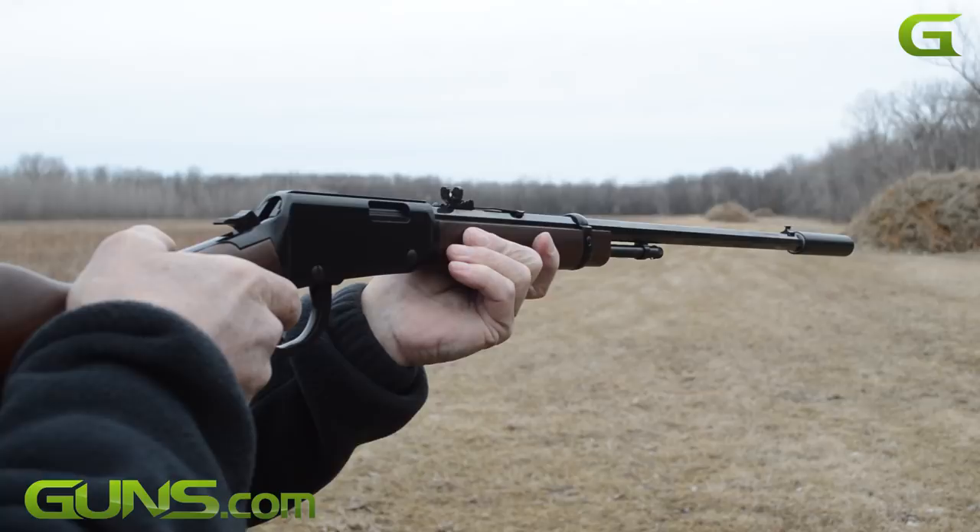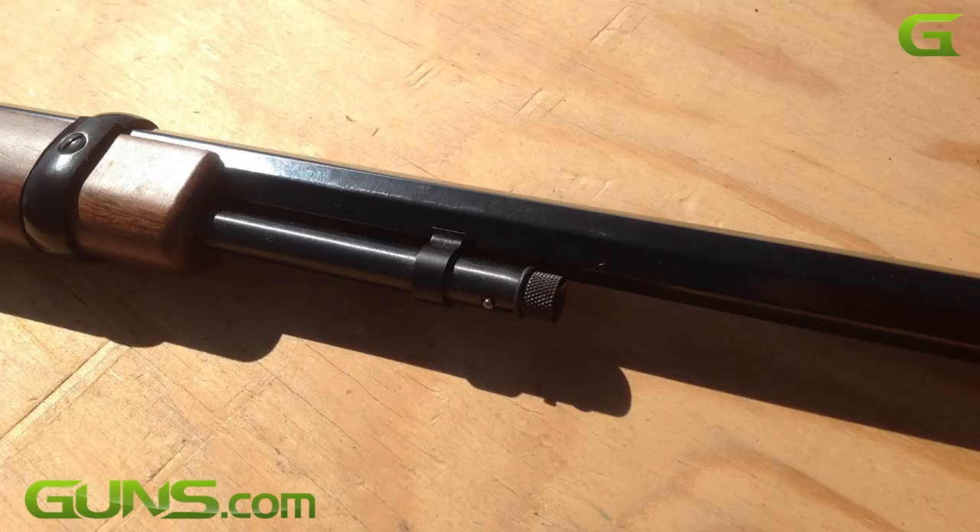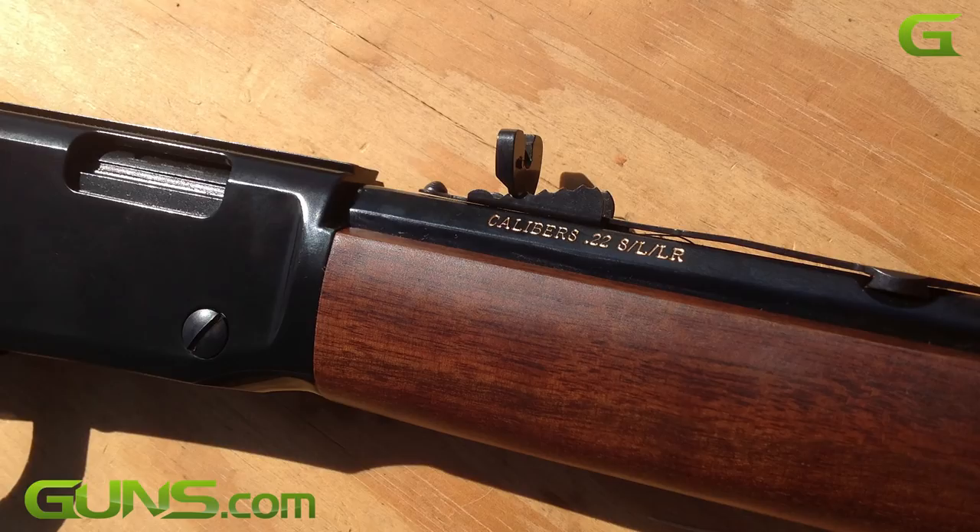To solve these problems, the Henry Frontier now comes with a threaded barrel and the magazine tube has been shortened to allow ample clearance for reloading. The Frontier is available in two rimfire chamberings: 22 short and long rifle, and a 22 Magnum model.